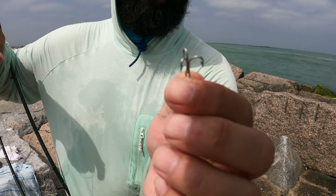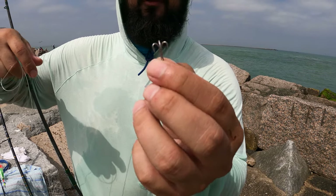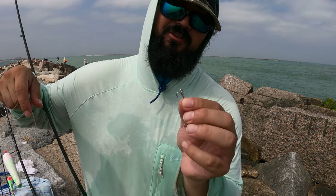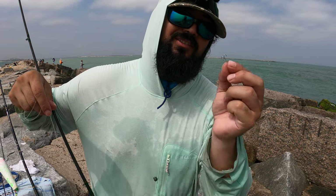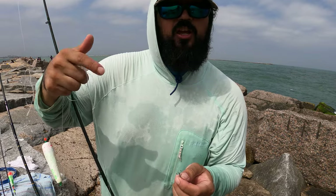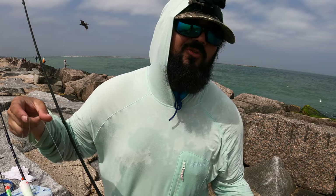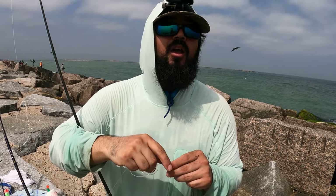This is a size eight treble. In all honesty, if you're going to use trebles, probably use a size six or four — these ones are getting smashed up and bent with these sheepshead. I got tired of losing sheepshead, so I let them swallow it. We're keeping fish. Or you could use a J hook, which is what we have on Matt's — anything between a size one to two ought. Pick your poison. Make sure they're sharp, especially if you're going after sheepshead, because their mouths are tough — they've got chompers on them. You need to penetrate that jaw so you don't lose fish. Let them eat the bait.